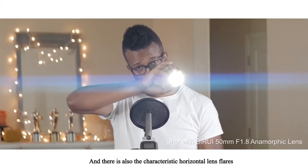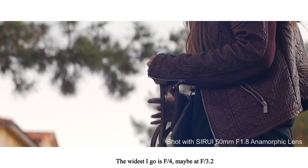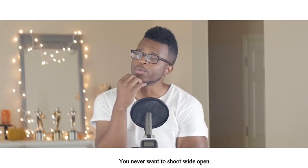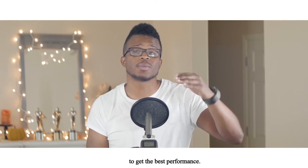And then there's also the characteristic horizontal lens flare that stretches across the image. The widest I'd go is f/4, maybe f/3.2 — about a third of a stop. Any wider than that and it's crazy soft, but the same is true for most lenses. You never want to shoot wide open — you want to stop down at least one or two stops to get the best performance.